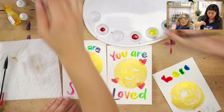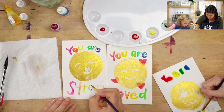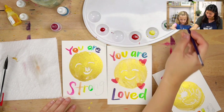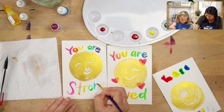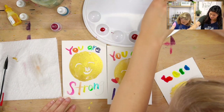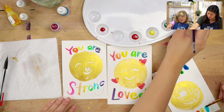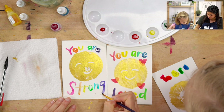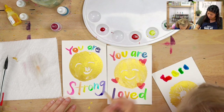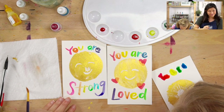What else can we add? You are brave. Yes! I love Ruby's 'happy.' You are kind. You are creative. Yes! So many great ideas. You could write 'you are not alone.' We could say 'we are here for you.'